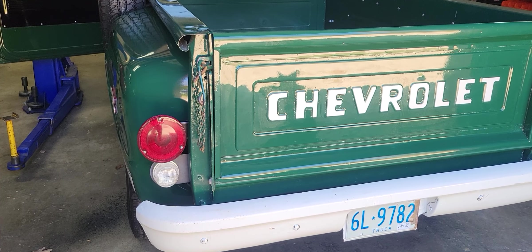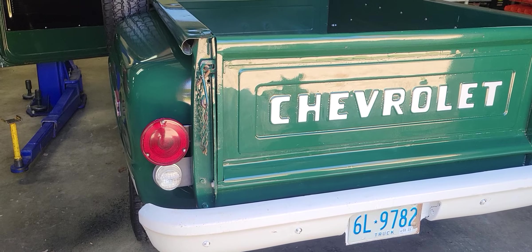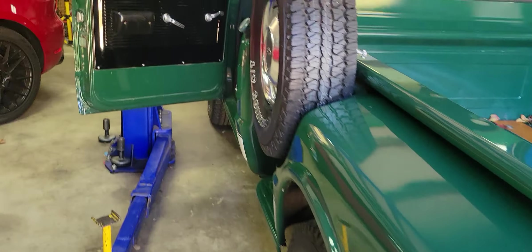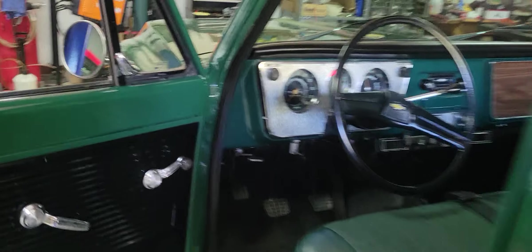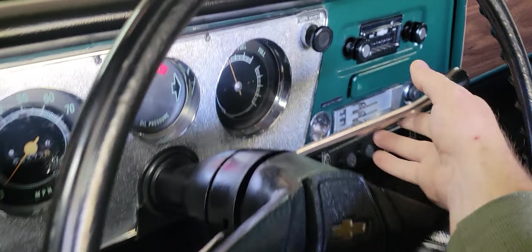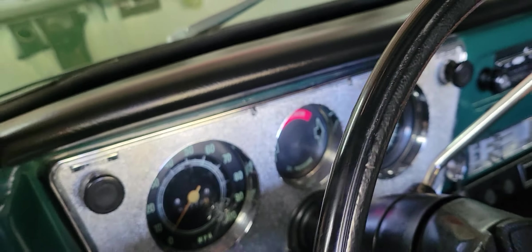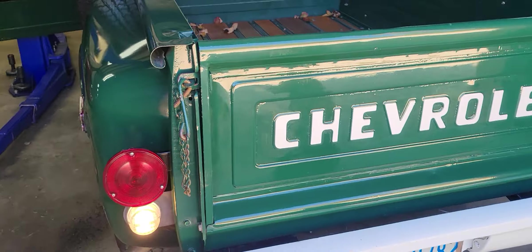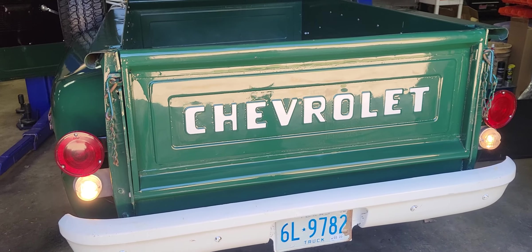On the 1970 C10 Chevrolet pickup truck, the reverse light issue has been corrected — as you can see, they're off now. We'll go ahead and throw this into reverse, and as you can see, those reverse lights are working now.